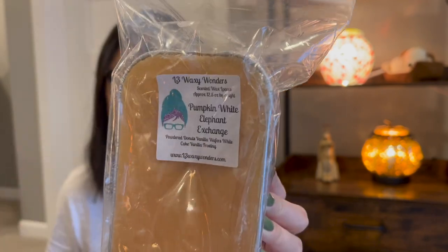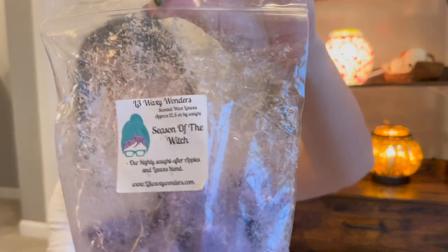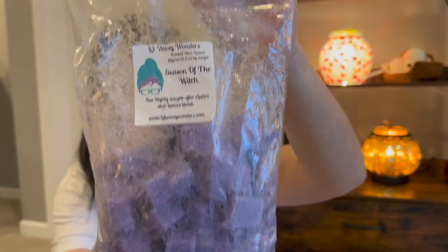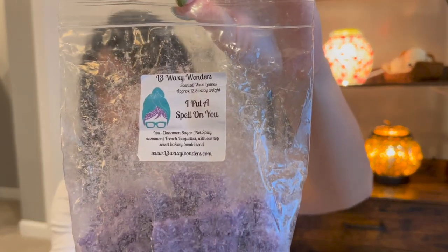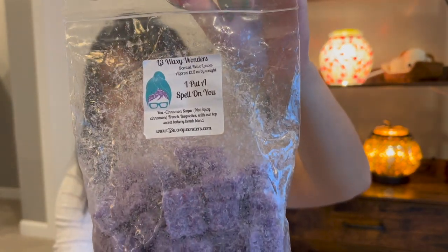This is Pumpkin White Elephant Exchange — I got this in May this year, but I think it was on the website for a while so it's probably ready to be cut. These I didn't write dates on because I got them last year when I was newer to purchasing wax. Season of the Witch — very popular blend of L3's, a loaf I already chopped last year but must have just used a few times. Really nice leaves and apple blend. This one's I Put a Spell on You — a cinnamon sugar bakery. Again, got it last year, so these two are probably approaching the year mark.